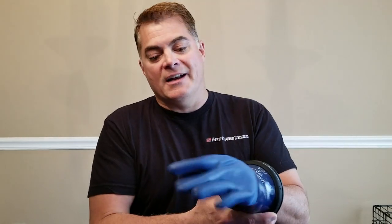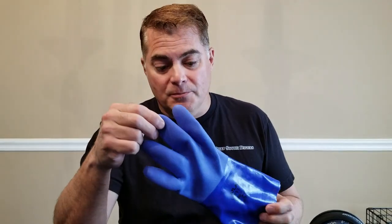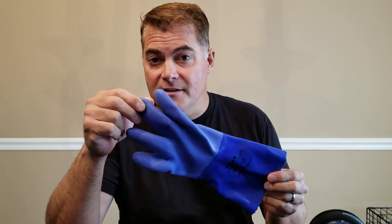Just to give you an idea of what it looks like with it on — see how nice and flexible that is. It's very soft, it's very flexible, it's very stretchy. The one that you're probably used to if you're used to diving blue gloves is the Atlas 660.